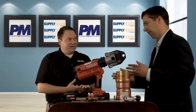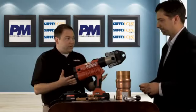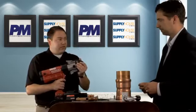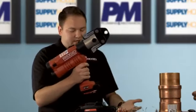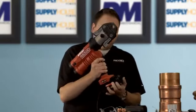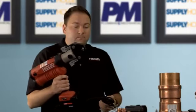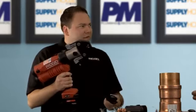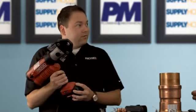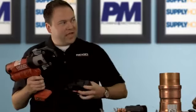Cordless technology versus corded technology — you guys have kind of merged both on the job site. With the 330 we used to have a battery-powered tool and a corded power tool. Now with the launch of the 340, there's just one tool the user can customize any way they want. It has the new advanced lithium battery, and you can swap that out for the AC power adapter. If a customer can't access power on a job site, they use the batteries; if they're in a prefab environment or batteries lose charge, they plug the AC adapter into any power outlet and are good to go. A lot of confidence for a contractor — like an insurance policy.